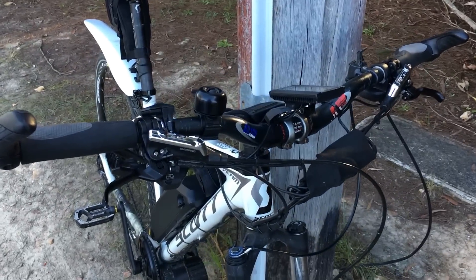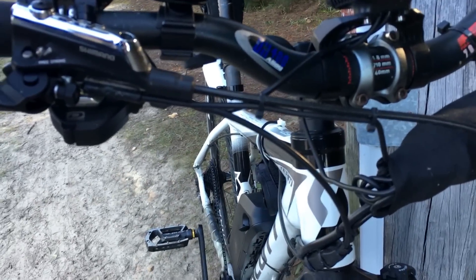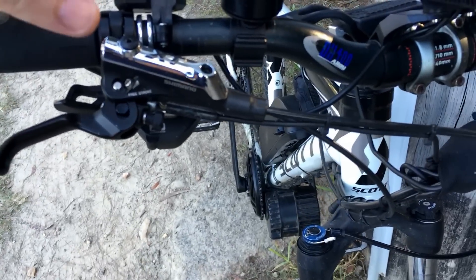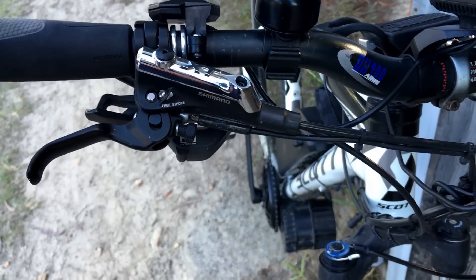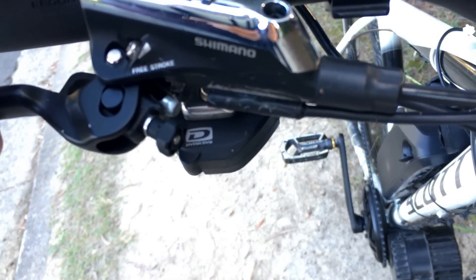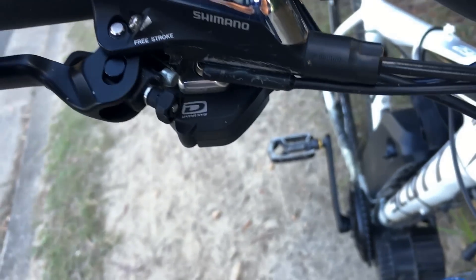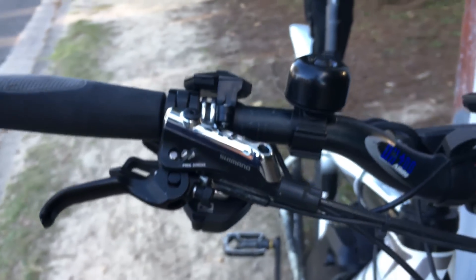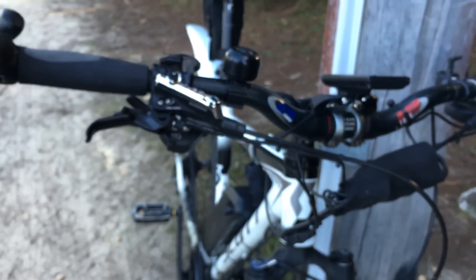The brakes have an engine cutoff. If you buy the Tektro Dorado brakes, they're e-bike brakes and it comes inbuilt. But I already had XT Shimano brakes, so I had to get this little metal thing fitted — it's a magnet setup, glued on there. It's a bit custom, but it does the job really well. Anytime you use your brakes, it cuts the motor, which is a safety feature. That's a pretty good thing to have.